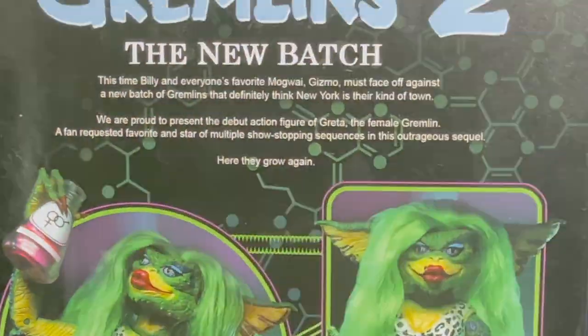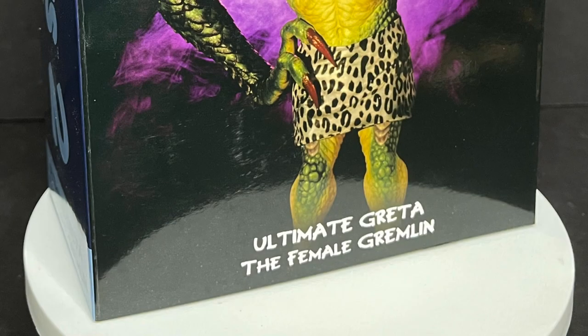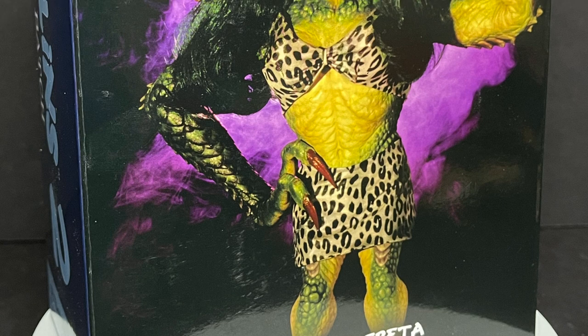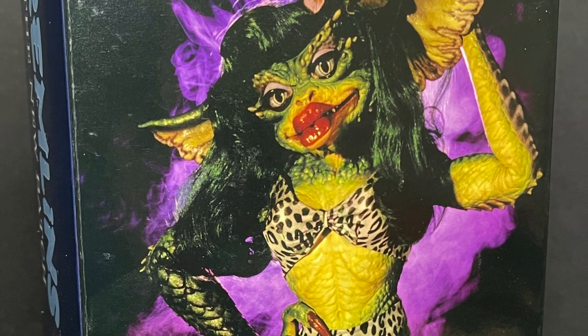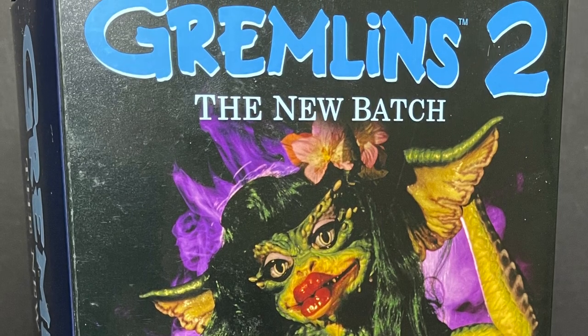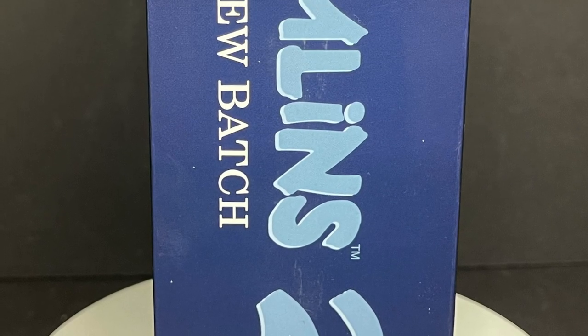Today on Toysha's Hello Nurse, let's talk toys. Welcome back everyone, Toysha's here, and I am back yet again to give you guys another fresh look, courtesy of my friends over at Naked Toys. Today we're totally checking out, in many ways than one, the new Gremlins — the new batch — the Greta Gremlin, Ultimate Greta Gremlin to be exact.